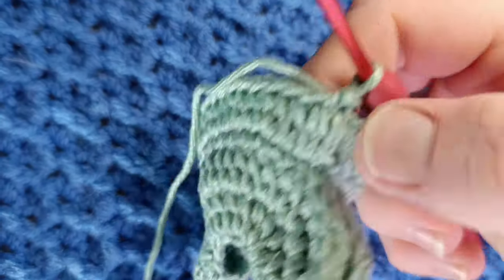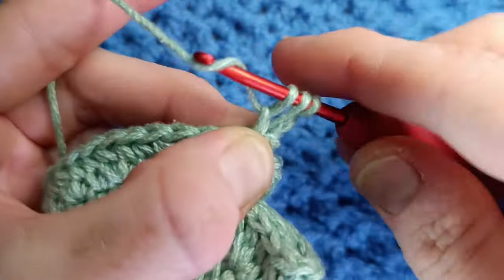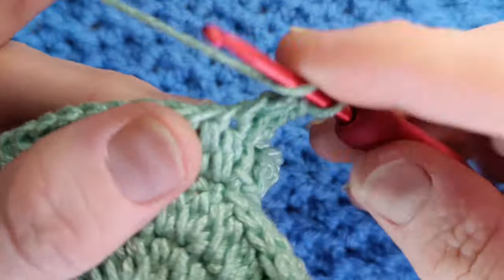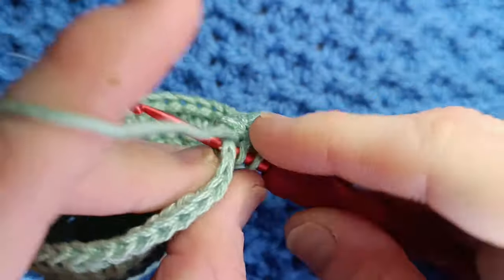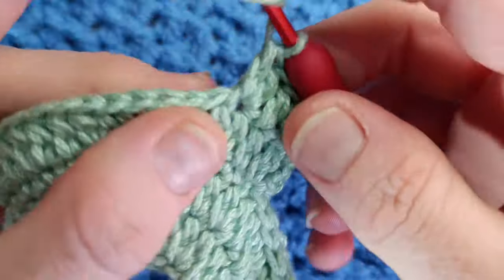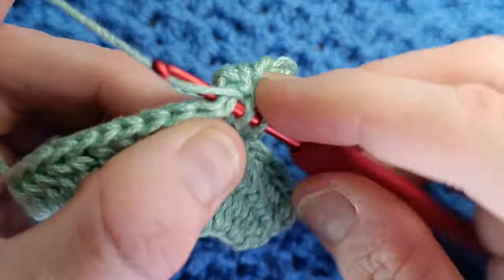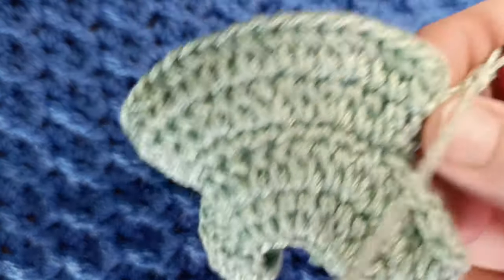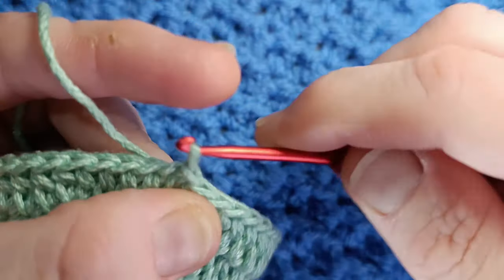Slip stitch. The next round starts the same — chain two. Into the same stitch work an extended half double crochet, and that counts as your increase. Now you're going to work two extended half double crochet: one in the next stitch and one in the next. So it's increase two — increase then work two stitches one in each. Increase two all the way around. If you're struggling to keep up, you can change the video speed using the little cog in the top right corner. At the end of the round you should have 48 stitches, and again finish with a slip stitch into the top of that chain two, then chain two to begin the next round.